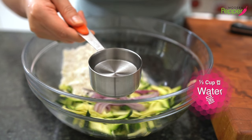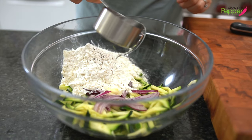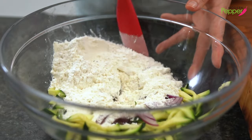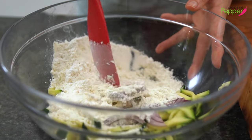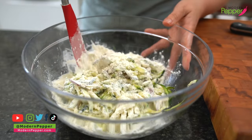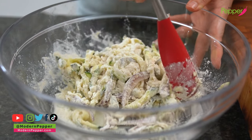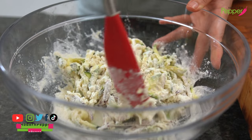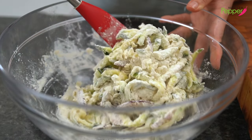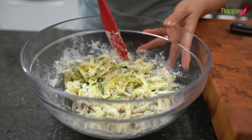I have one third cup of cold water and we're just gonna add half of this. I usually mix the pancake mix separately then add the vegetables, but with this one we're doing it in reverse — because I want to make our zucchini batter extra thick so it stays nice and crispy. The batter looks pretty dry right now, so be patient and gently fold in our zucchini with the powder mix.